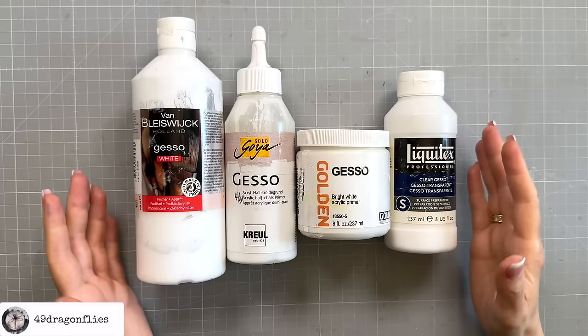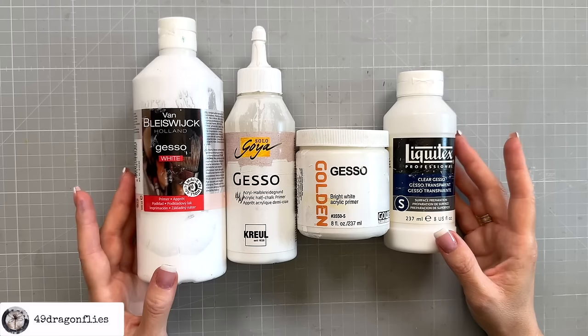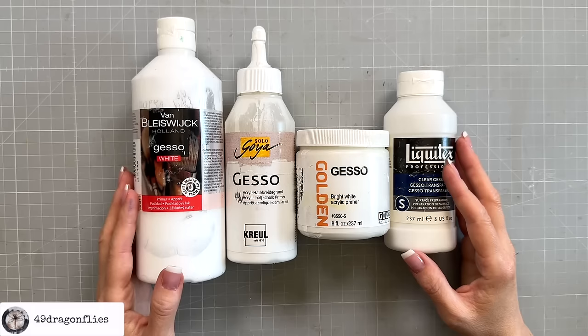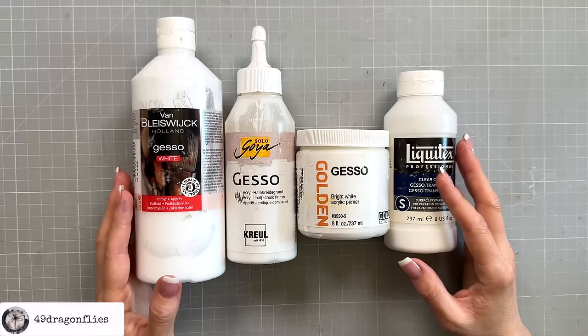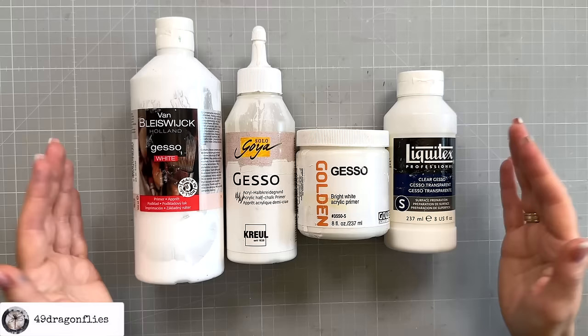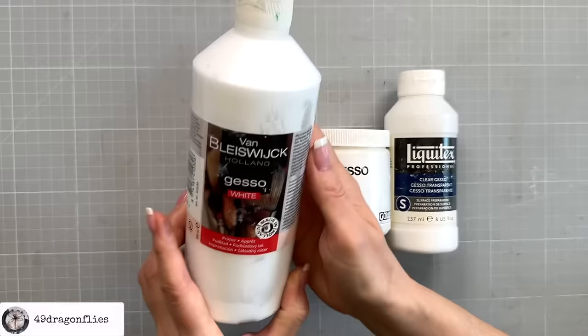Number seven: gesso. Gesso is very similar to white acrylic paint, only thinner. You can buy gesso ready-made from any art supply shop. It dries hard, making the surface more stiff. Gesso prepares or primes the surface for other mediums, making the surface slightly textured and ready to accept other liquid mediums like acrylic paint, watercolor, and distress inks. Without gesso, these mediums would soak into your book pages. The word gesso actually means chalk in Italian, which is one of the ingredients. This is my current stash — these three are all white gesso, ranging from cheapest and thinnest to my most expensive one by Golden.